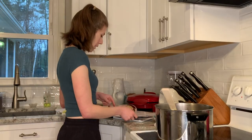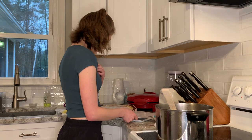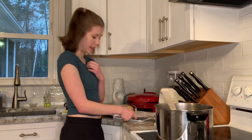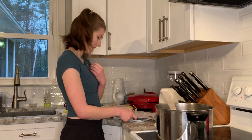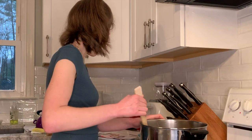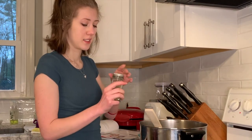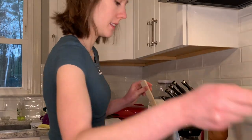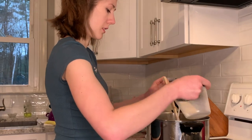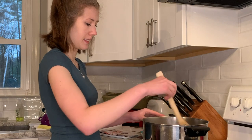My mom is going to help roll out the buttermilk biscuits. It says to knead gently three to four times and then roll into a half inch thickness. The recipe gives a measurement for the thyme but it's such a small amount — I'm just going to go for it. We'll add the rest of the broth and half the milk, then cook for five minutes.